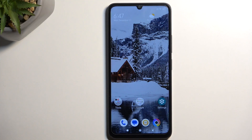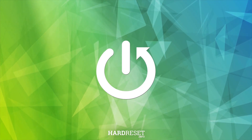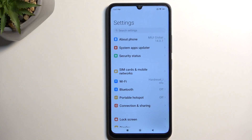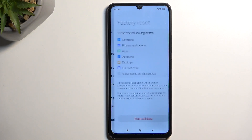Welcome. This is a Poco C65 and today I'll show you how you can hard reset this device through settings. To get started, you want to open up your settings, then navigate to About Phone and select Factory Reset.